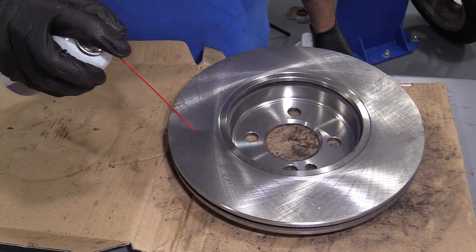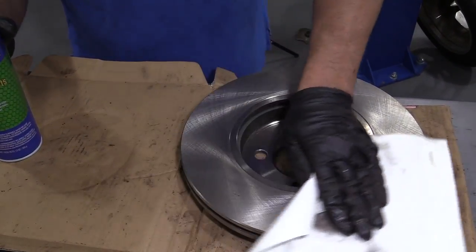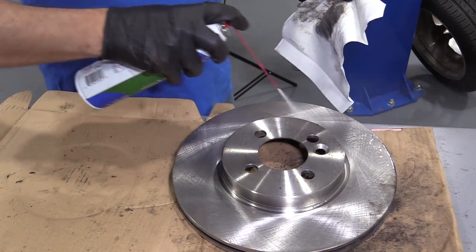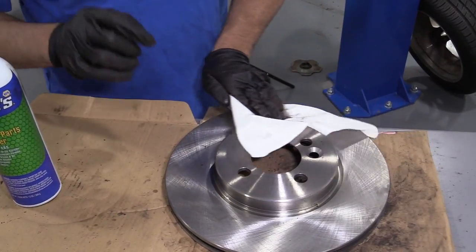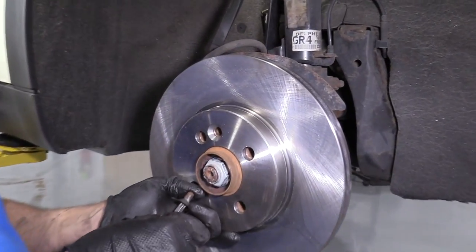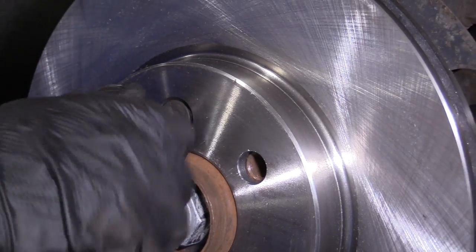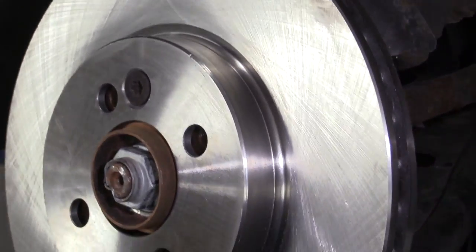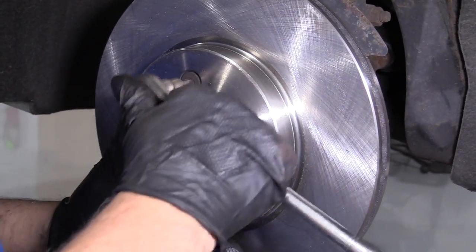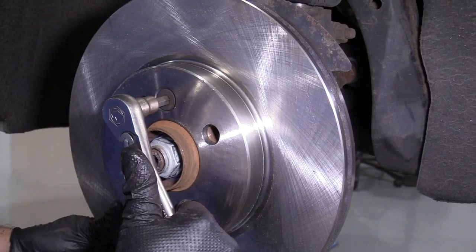We're going to take a little bit of brake parts cleaner and clean this rotor. There is a protective coating that comes on the rotor so that it does not rust. Flip it over, clean this side, and just wipe it down with a rag. We'll take the new rotor, just line it up with the holes, take this little bolt and slide it in. Take the ratchet and T50, just snug this up — you don't want to tighten it too tight in case you ever have to do it again. Just snug.